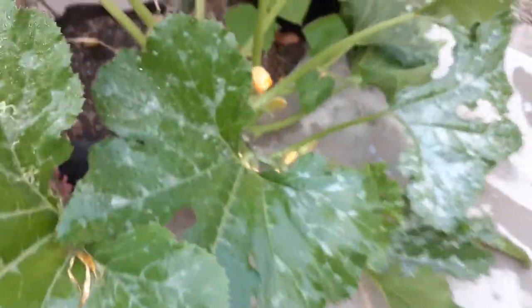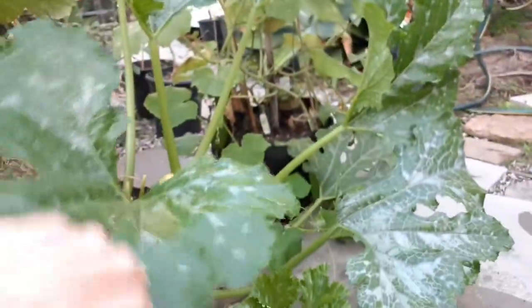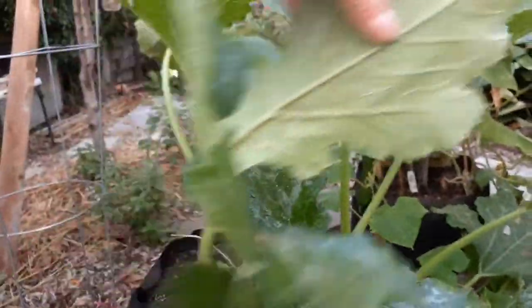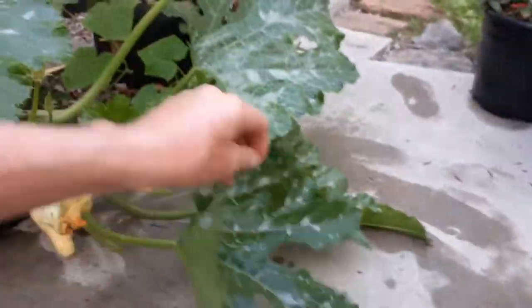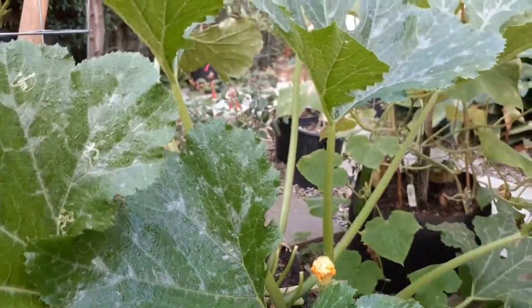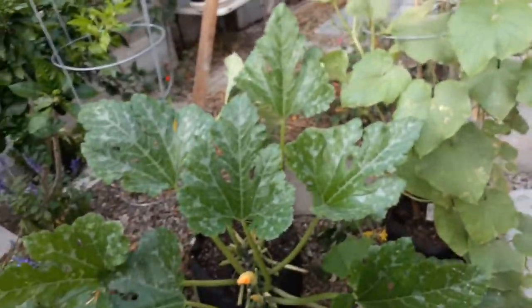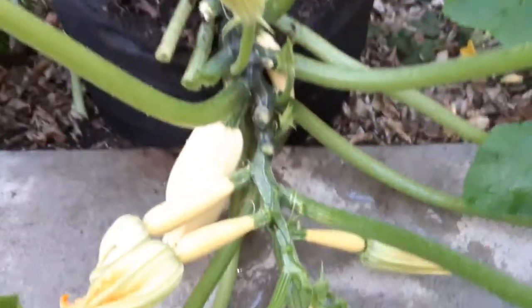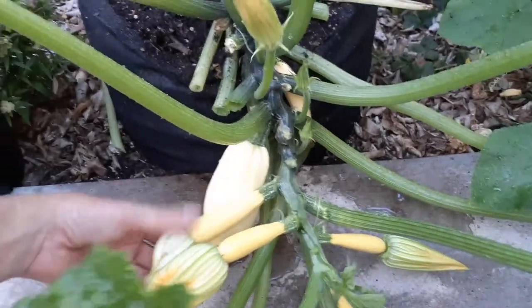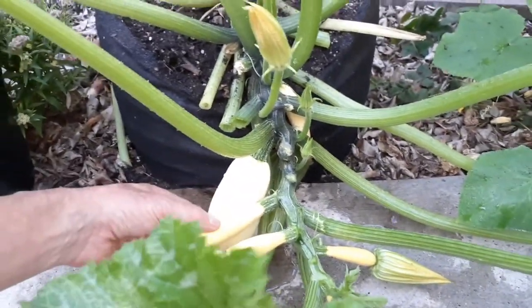This is looking better already. Set the camera down — make sure you get the underneath of the leaves because there are going to be spores there as well. If you stay on top of this and don't let it get out of hand, you can keep it at bay so you can continue getting your nice vegetables into the fall without any more mildew problems.